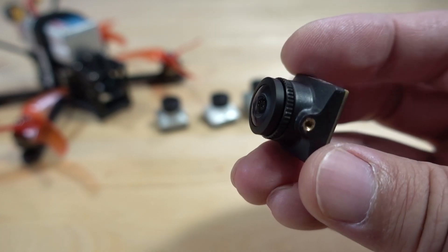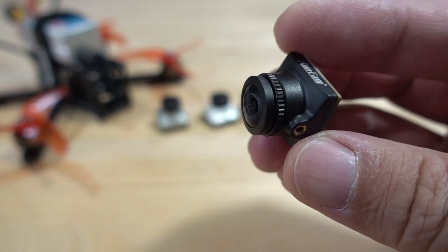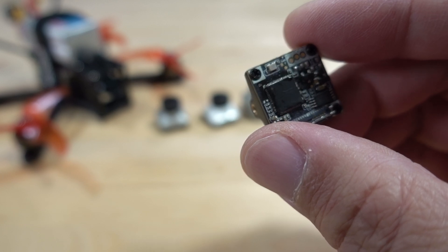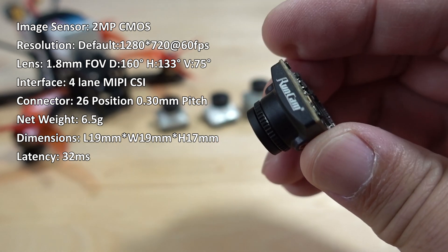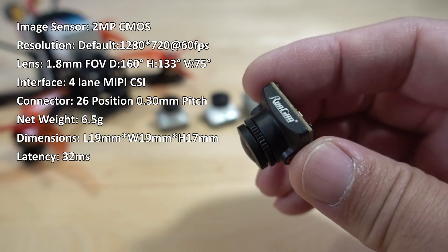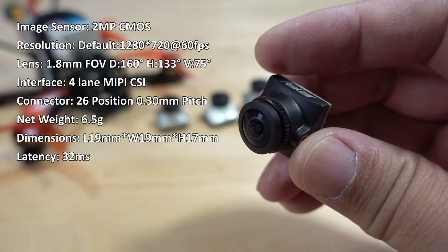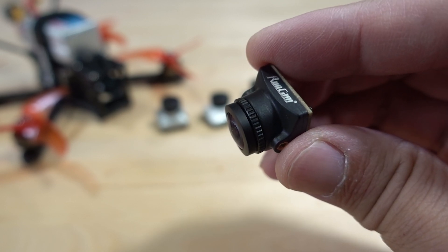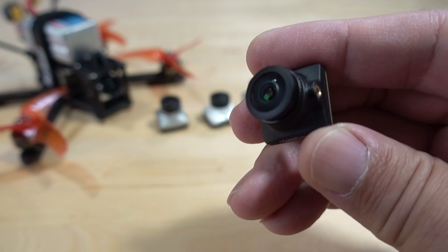Here's a video a lot of you are interested in seeing of the RunCam MIPI camera. Not a lot of videos on this one, and it's compatible with the DJI FPV system — though it's unknown how long that will last. This is the second RunCam camera compatible with DJI. The first, the RunCam Racer 4, had pretty bad image quality in my opinion — worse than even the Nebula Nano, which was considered the worst DJI camera. So I didn't bother reviewing that one, but this is their second try.